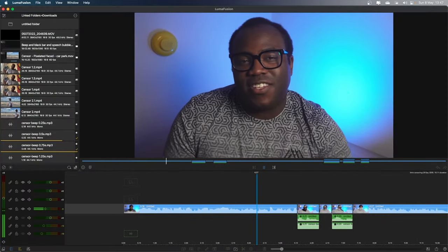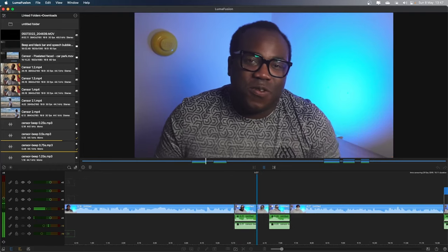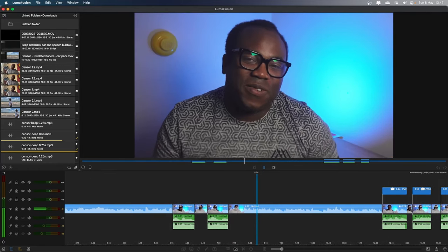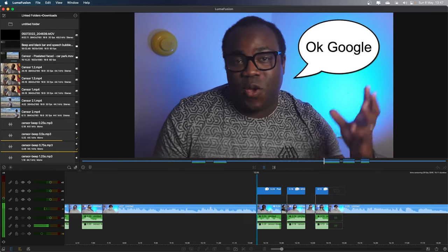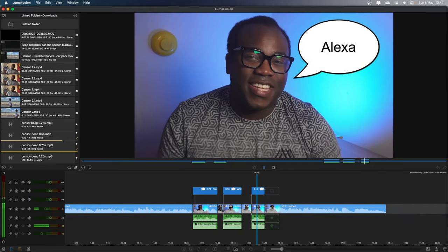If you need help censoring your videos because maybe you or others say too many bad words, or maybe you don't want to alert your viewers' personal assistants with those magical wake-up words, then stay tuned and I'll show you just how easy it is to do it all in LumiFusion.